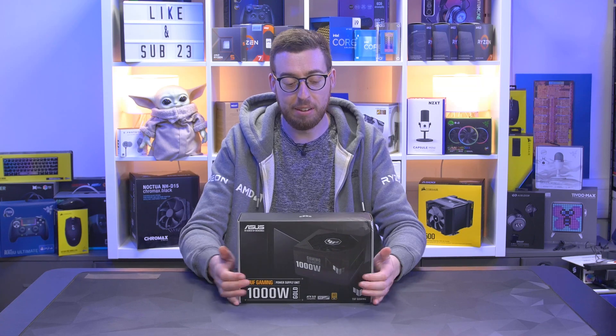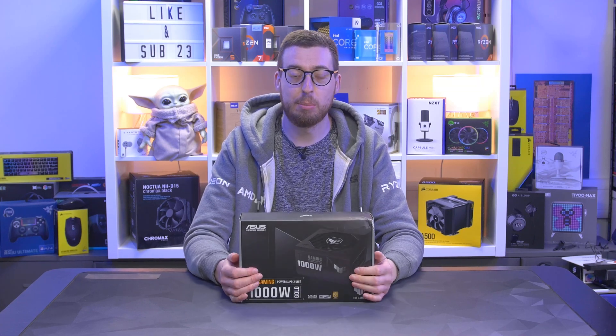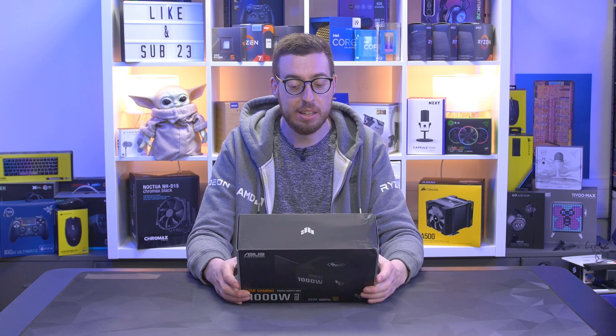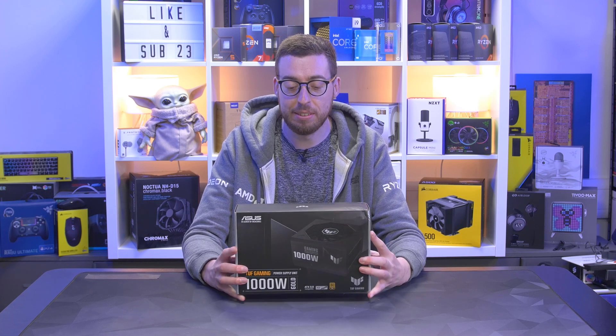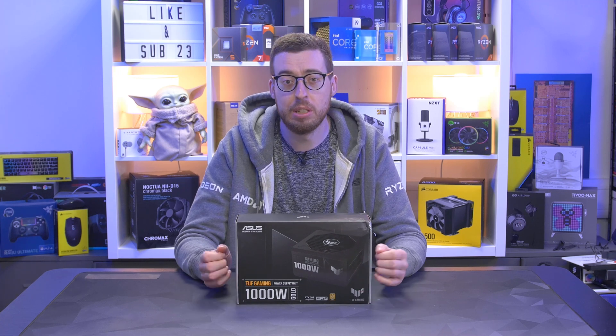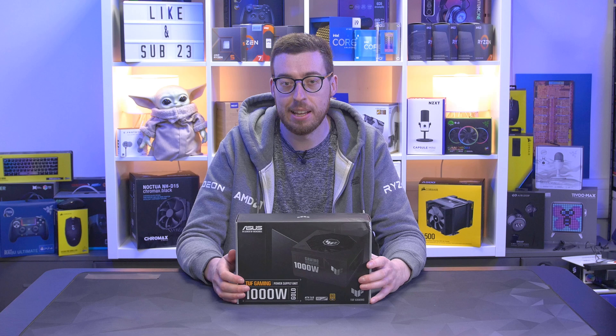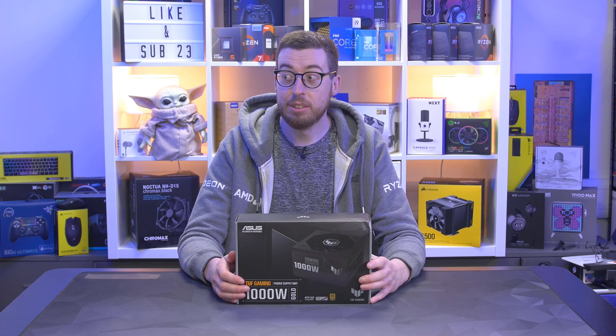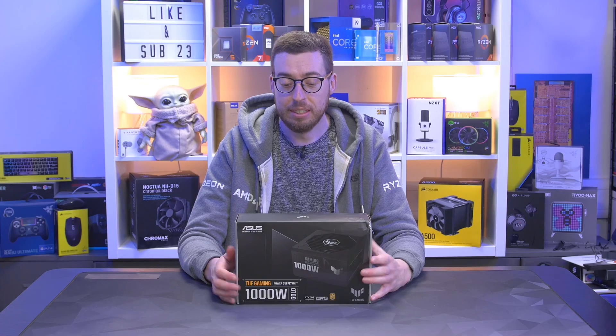Hey guys, welcome back to a new video. Today we're looking at an ASUS TUF power supply. You might remember the build I did a little while ago where I said it'd be great to have a TUF power supply — and I actually have one now, thanks to Scan. I'm also going to do a couple of builds using this because it has the ATX3 standard, which means we have the 12V high power connector.